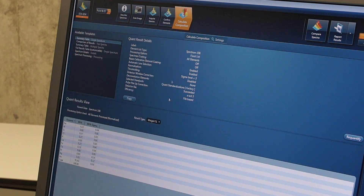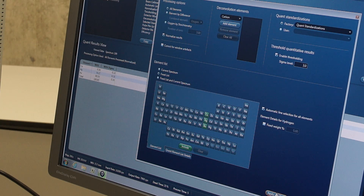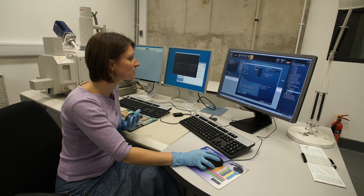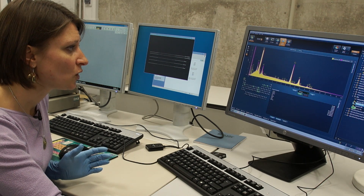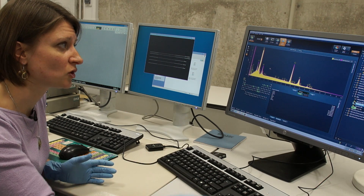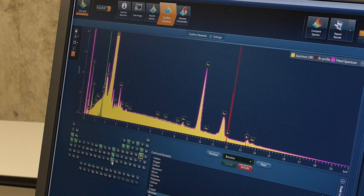The software also allows you to quantify. Here I have chosen to highlight gold, silver and copper, which are the alloying elements for this alloy. I can see that on this particular object and on this particular area, there is about 90% gold, about 9% silver and very little copper. So we get two types of results: the spectrum, where we can check whether the elements the software detects are really there, and then the quantified and normalized results.